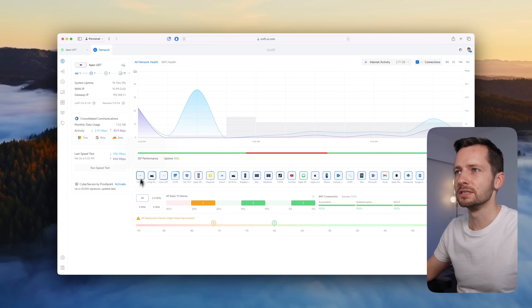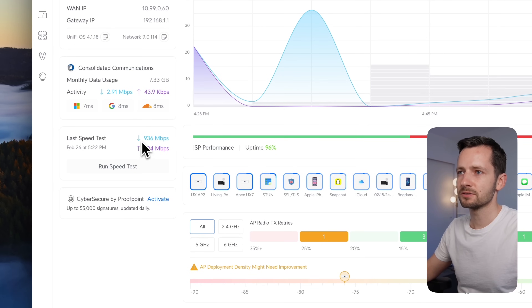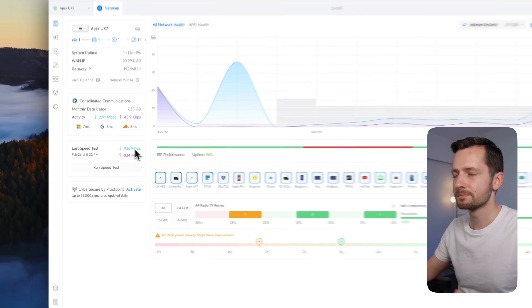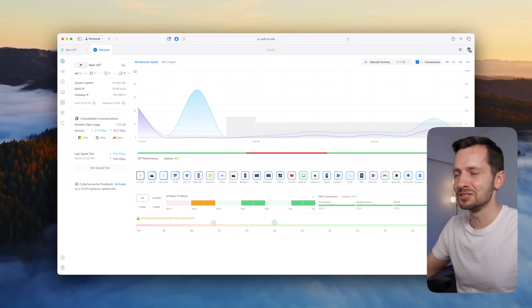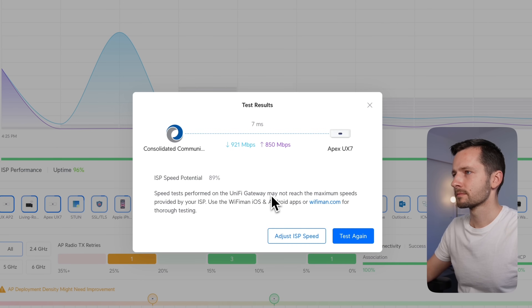Now in the UniFi dashboard at unify.ui.com, with the UniFi Express 7 you can run a speed test directly to the console itself. I'm at 936 down and 834 up — I'm paying for 1 gig and I'm daisy-chained here, so not getting full potential. The dashboard shows ISP speed potential at 89%, which sounds good. This speed test feature is actually the first thing the original Express does not have — but that's not the most important missing feature.